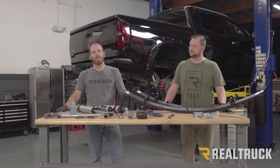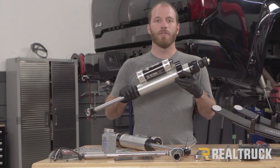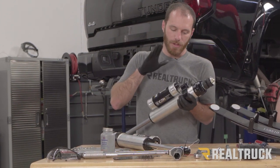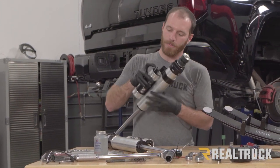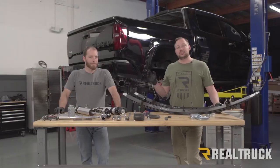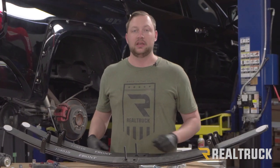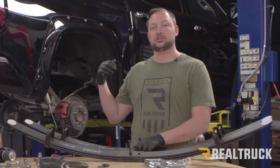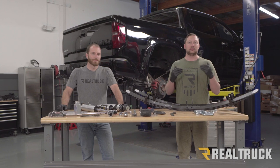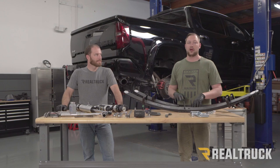The front of the truck is pretty much buttoned up so we're ready to move to the back. In the rear we're installing the 2.5-inch VS Series shocks — just like the front, these feature the remote reservoir and CDC valve to fine-tune performance depending on what we're doing. In addition to the shocks, we're also adding a multi-leaf add-a-leaf pack that comes with the Icon Stage 6 kit. This replaces the overload spring currently on the truck, nets around one and three-quarter inches of lift to match the front, and gives a consistent and progressive spring rate that's great for off-roading.